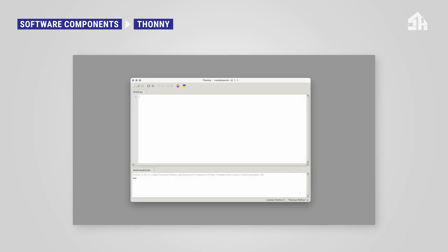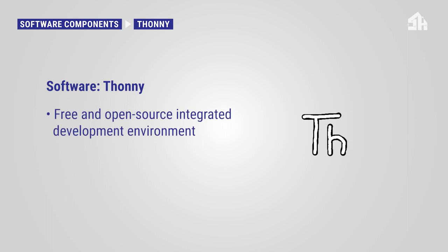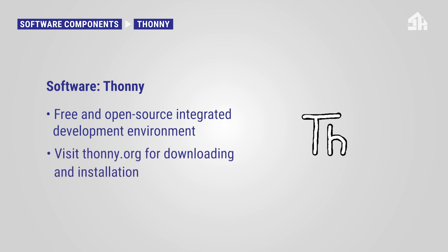Our software environment is called Thonny. Thonny is a free and open source integrated development environment designed for beginners. All coding for the remaining tutorials will take place in this environment. To get Thonny, visit thonny.org and choose the appropriate operating system. Follow the instructions to download and complete the installation — it is also described in detail in the learning module.